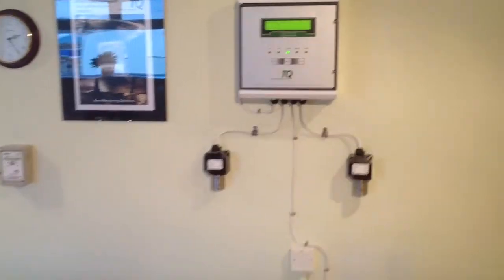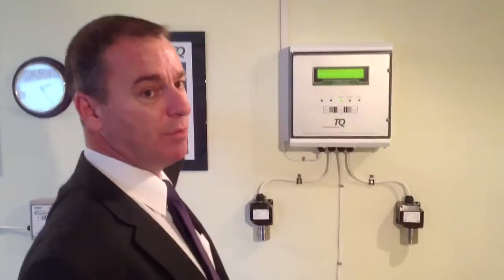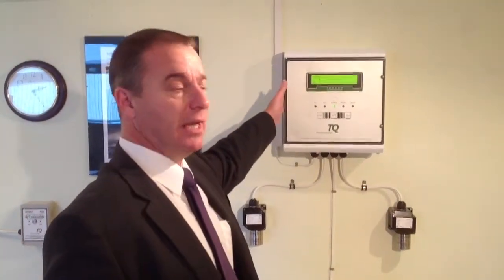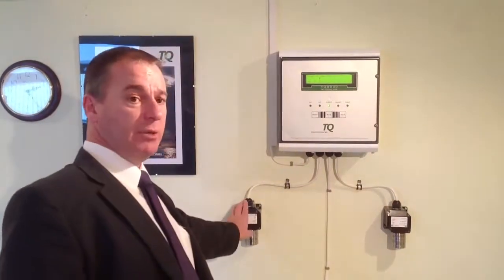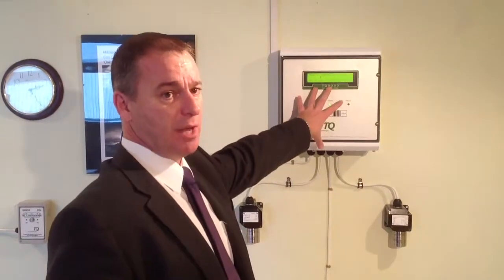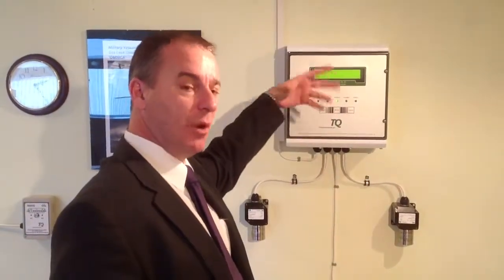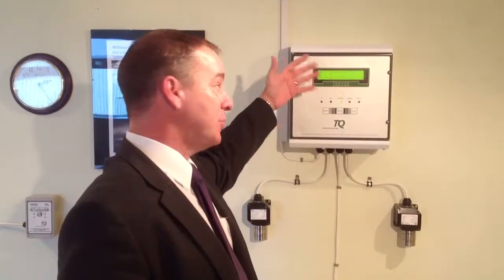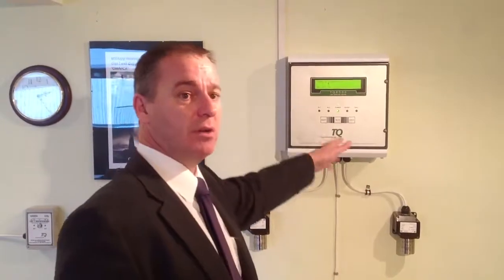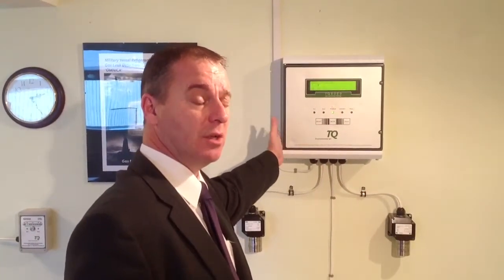The TQ8000 is a bigger system, pretty much the same principle as the TQ4000, but an 8000 panel will run up to 16 sensors, individually set and running through a larger establishment. The number of relays allows it to do a little bit more — going to sounders, shut-off systems, pump-down systems, etc. All the panels we've got so far can actually be put into BMS or RDM systems as well, so they can instantly be wired in.